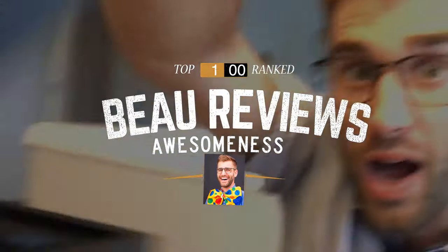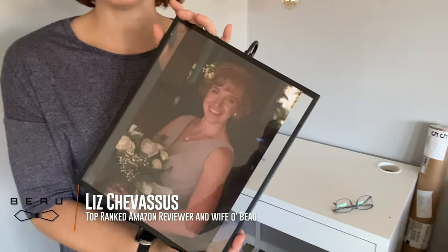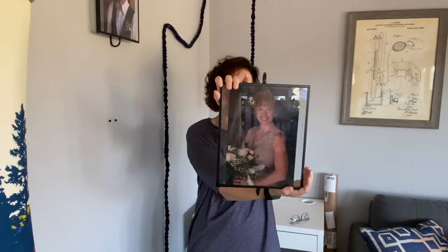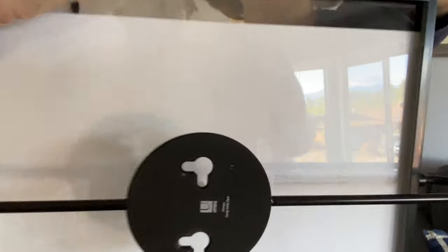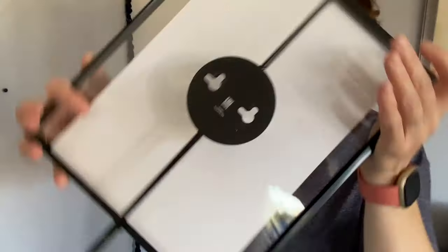I have these adorable modern frames from Amazon. I really like these frames because they are super modern and I wanted something to kind of dress up the living room a little bit. You can hang them either vertically or horizontally — you'll see on the back that there are two different ways to hang them.